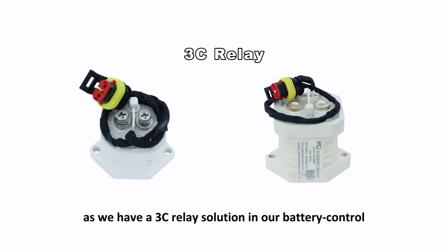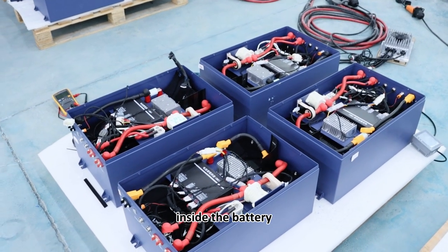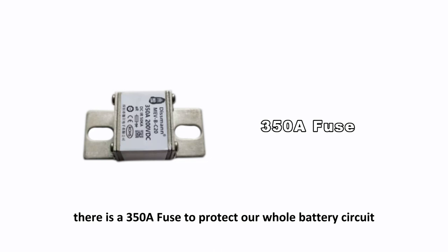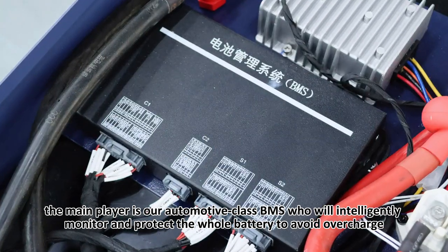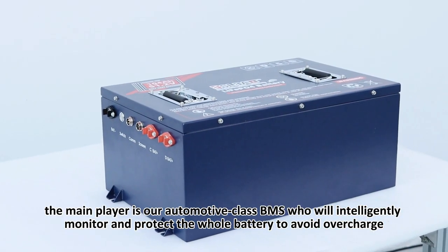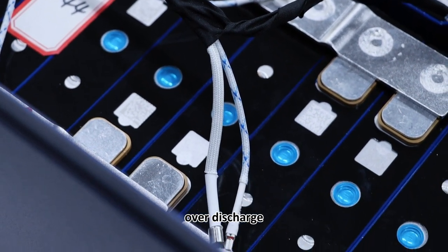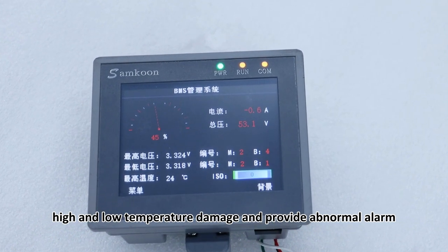We have a 3C relay protection solution in our battery control. What's more, inside the battery there is a 358A fuse to protect the whole battery system. The main feature is our automotive-grade BMS, which intelligently monitors and protects the whole battery to avoid overcharge, over-discharge, high and low temperature damage, and provides abnormal alarms.